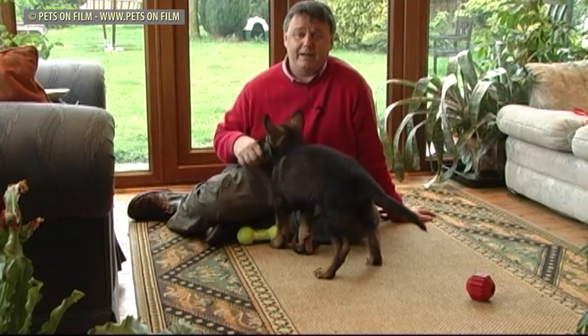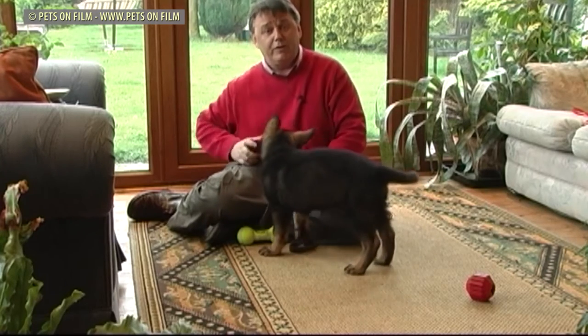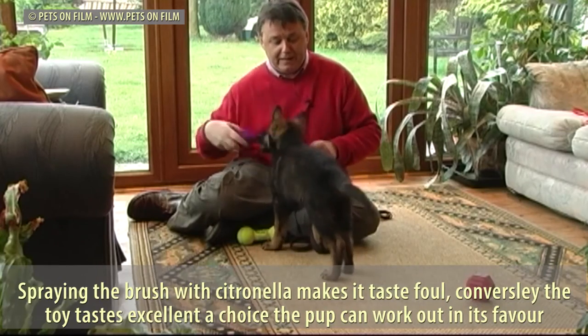Psychologically, puppies have to accept that you handle them, that you touch them, that the vet will examine them. And we start this in grooming so the dog gets used to being handled.